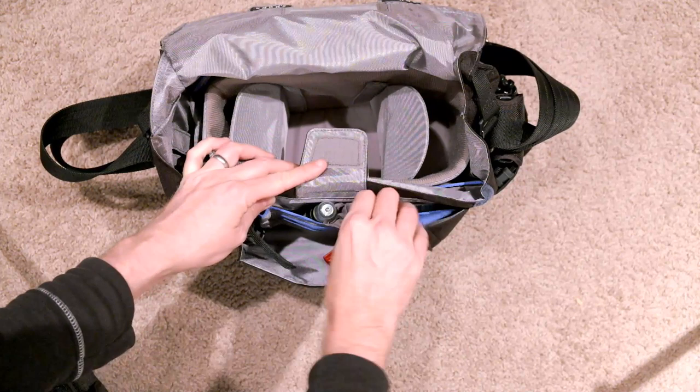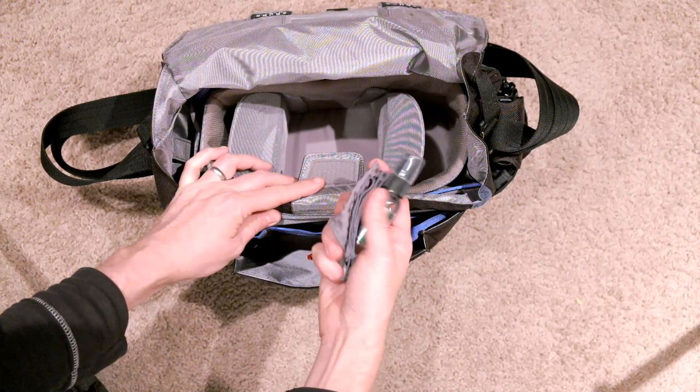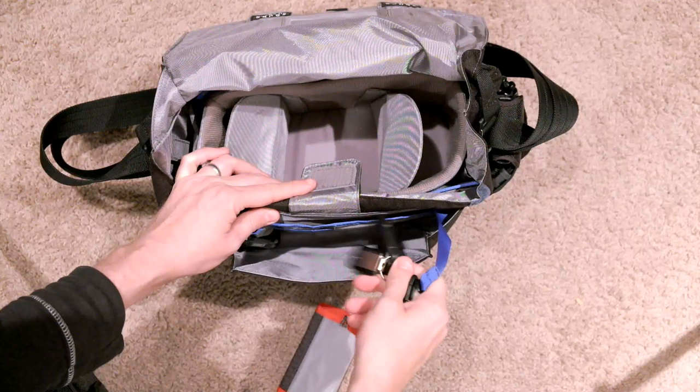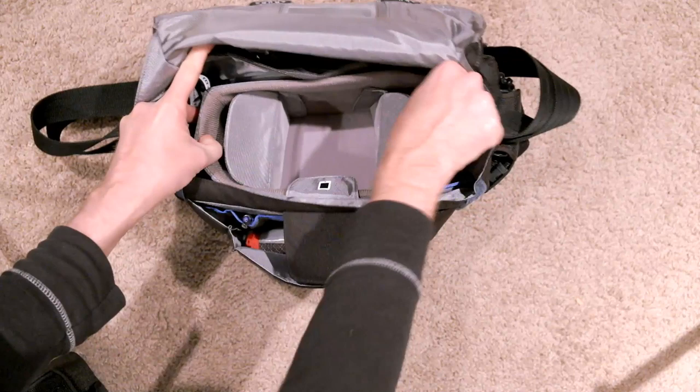Lots of space inside here. Over here we have a SingRay Variable Neutral Density Filter, a Hoya HD2 Filter Circular Polarizer, Purisol Lens Cleaner and Microfiber Cleaning Cloth, a Think Tank Photo Memory Card holder tethered to where you keep your keychain, so I can keep my car keys in here, a flashlight, and a pin to hold everything in there.